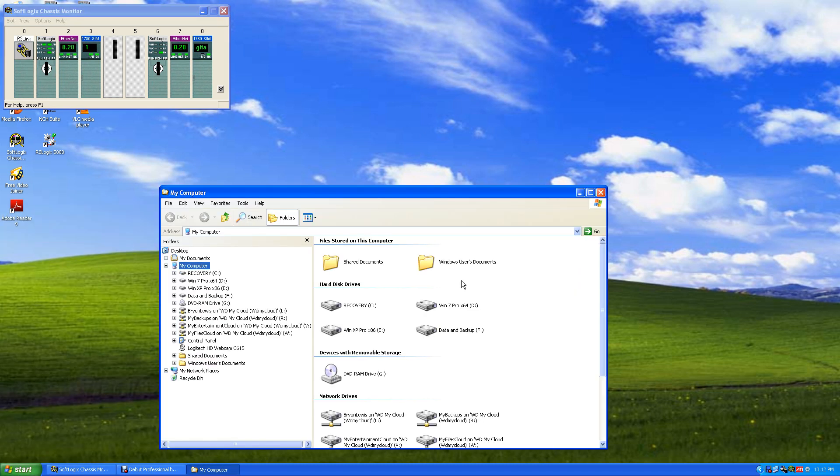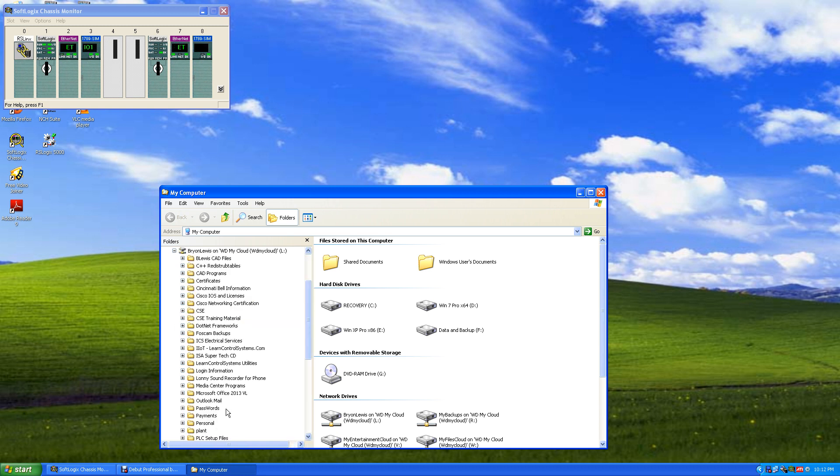We're going to install RS Networks for DeviceNet and RS Networks for Ethernet. First, we're going to install RS Networks for DeviceNet. If you're not going to have a DeviceNet network, don't even bother installing this — you'll never use it. You have to have DeviceNet devices to see them on the network. This allows you to configure how your DeviceNet modules communicate and give them addresses.